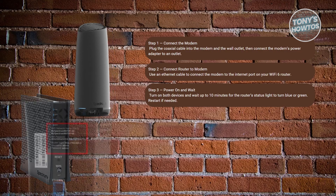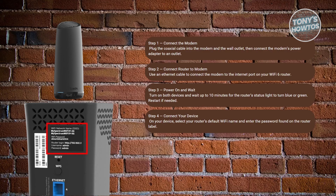From then on, head over to your phone, laptop, or tablet and open up your Wi-Fi settings. Find your default network name or SSID and password. Usually you should be able to find the default Wi-Fi password and SSID at the back of your router. Enter the necessary details and you should be able to connect.